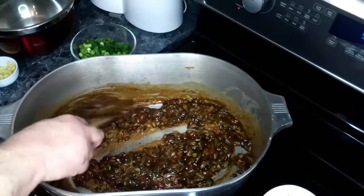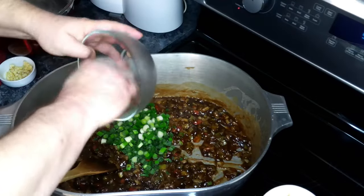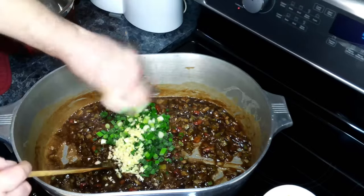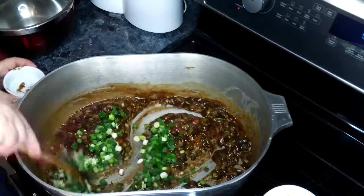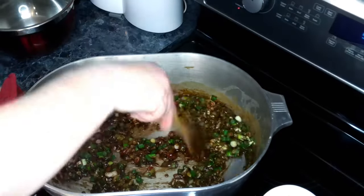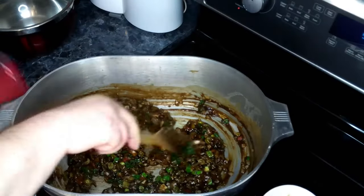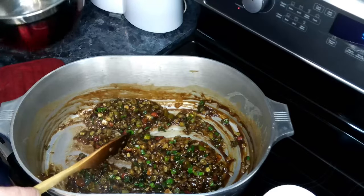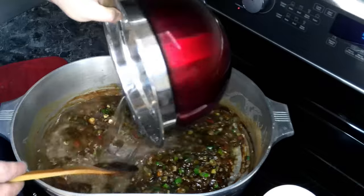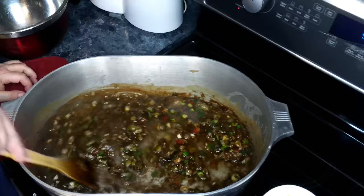This has been going about 15 minutes. So to this we're going to add in our green onions and our garlic, give this a quick stir. Then we are going to add 64 ounces of water. Now if you were able to make seafood stock with your shells, you could use that as well. Give this a good stir.